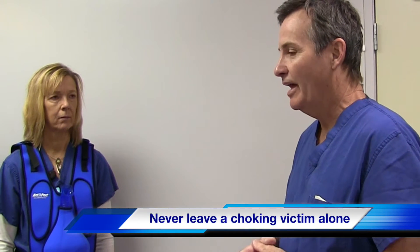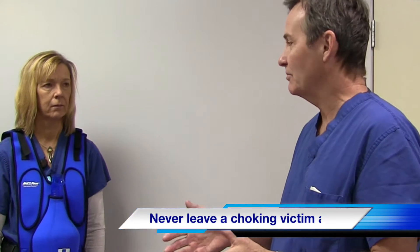The one thing you never do is leave someone alone when they're choking. If you can, call 9-1-1, but keep encouraging them to cough.